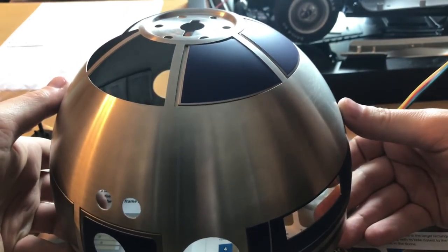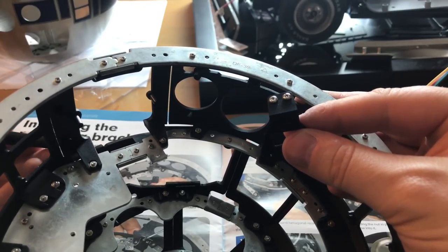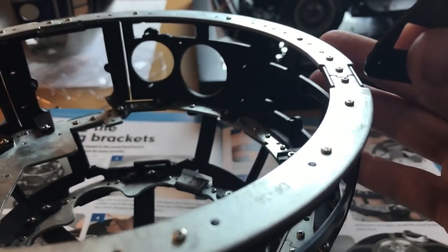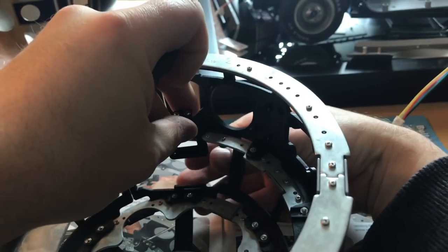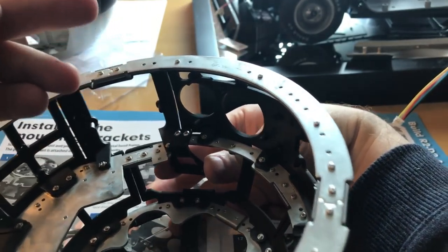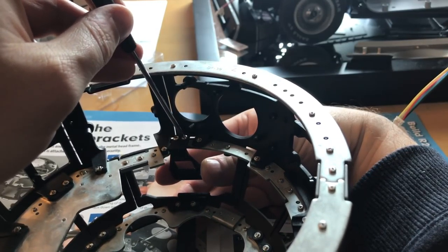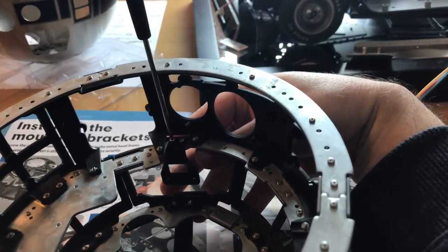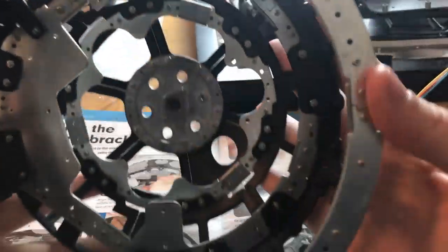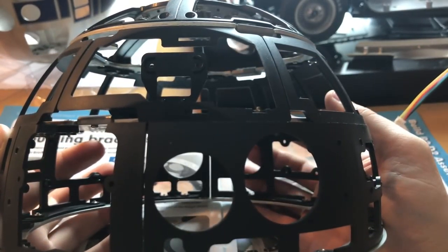So that is R2-D2. We are done. If you're going to be doing this build, the projector is going to be where this big gap is going to be located on the actual dome. So that's the first part done and it should look like that. I've got no idea what that function is going to be, but we'll find out in later on.